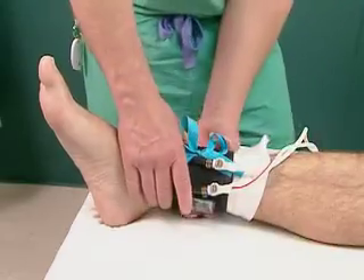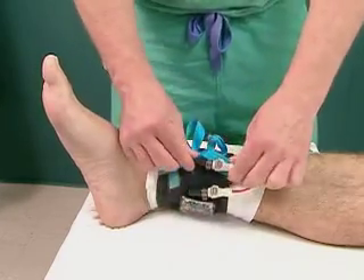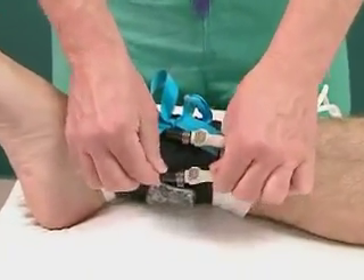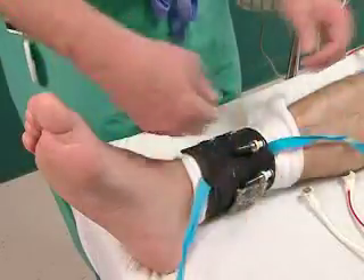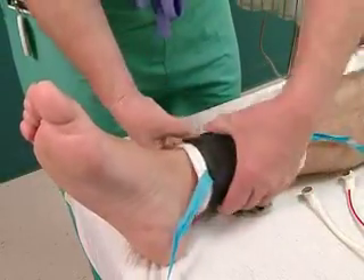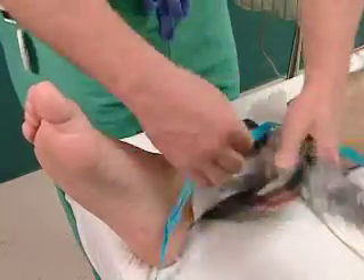If the patient experiences uncontrolled bleeding at the site, increasing the pressure may not be effective if the cuff is not allowing the pressure to be applied properly. Before increasing the pressure, check the cuff to be sure that it's inflated properly, isn't damaged, and doesn't have wrinkles or crinkling. If the location or position of the cuff needs to be adjusted, remove the cuff and reapply it.